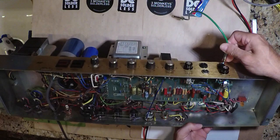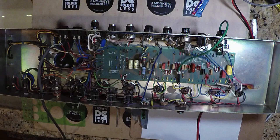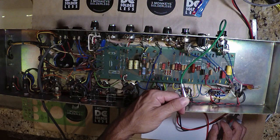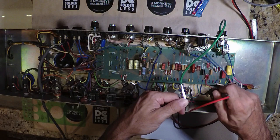Now what does this push-pull do? That defeats this gain stage and basically shunts the output of the plate to ground. So when it's pulled out, it's functional — we're not grounded here. Push it in, and this output becomes grounded. That's for what we're going to discuss — the jump channels feature, which is this push-pull pot.